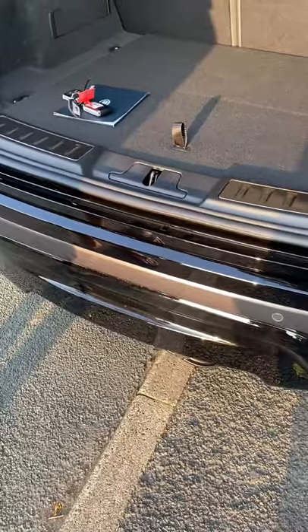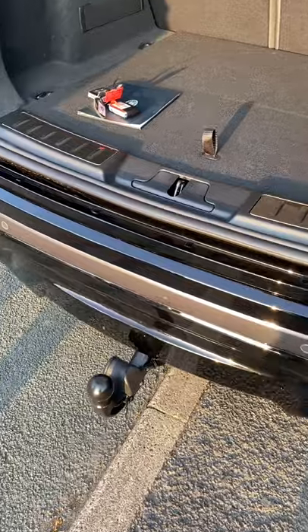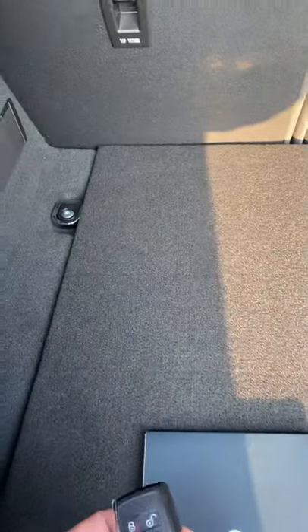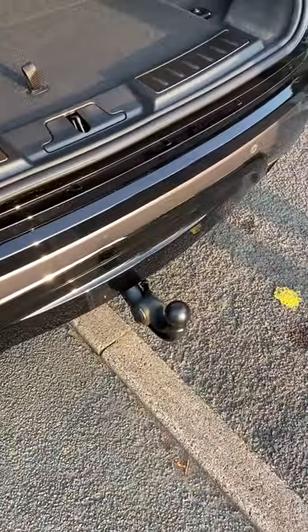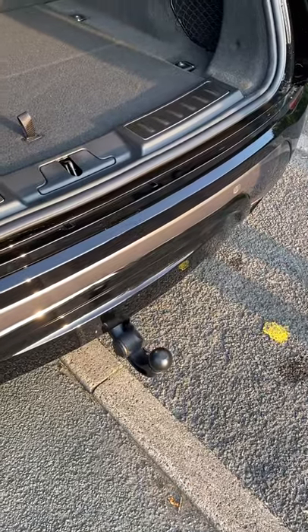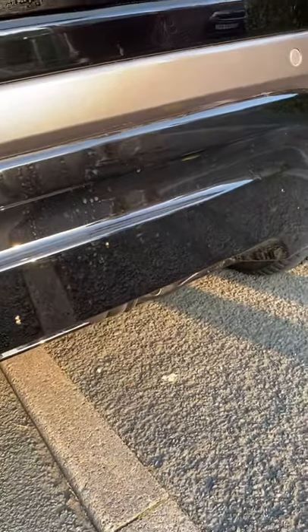I'll be doing this for YouTube, so there we go. There's the electrics on the side, and then store it away. Just make sure the boot — unlock the boot again, press the button — and that's it, store it away.